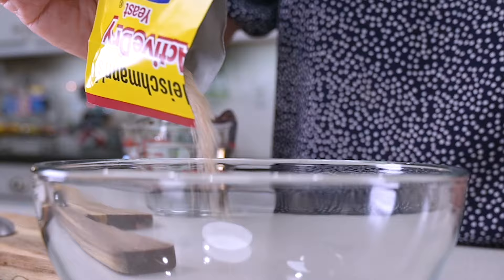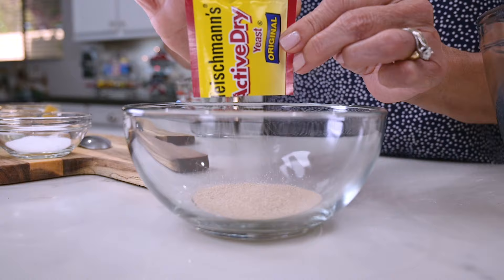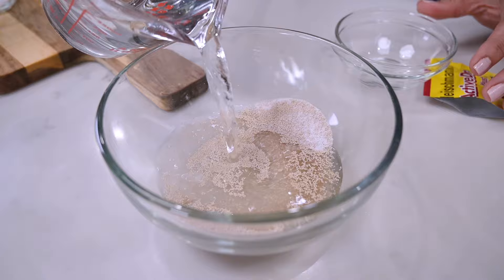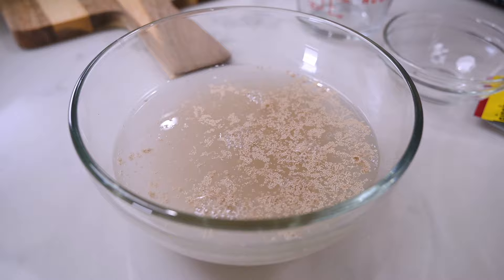The first thing I'm going to do is proof my yeast. I'll put it in a small bowl along with the sugar — the sugar gives the yeast something to work on. Then add in the warm water, give it a quick mix, and let it stand five to ten minutes to activate.